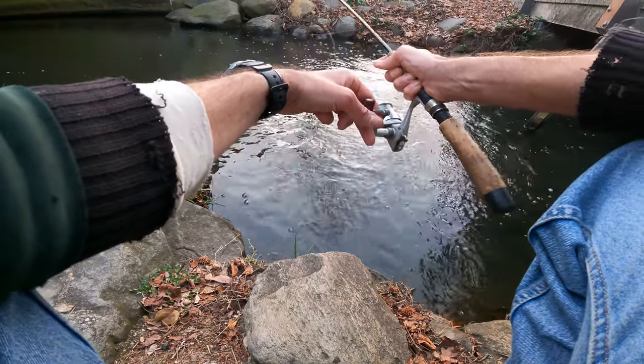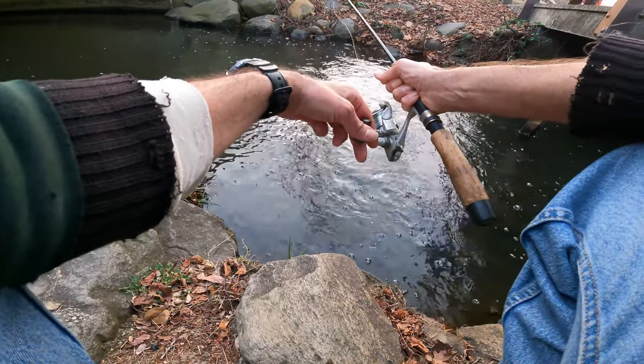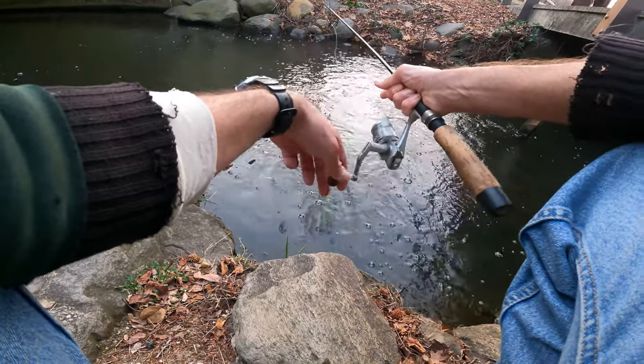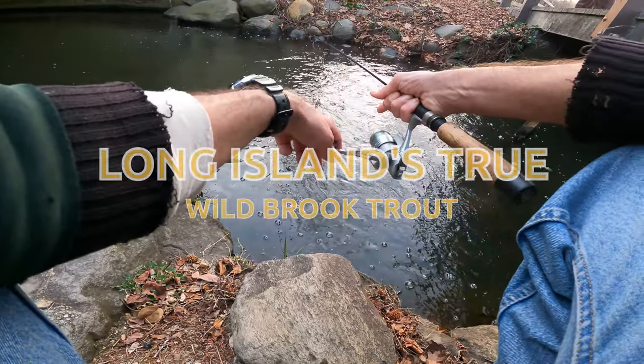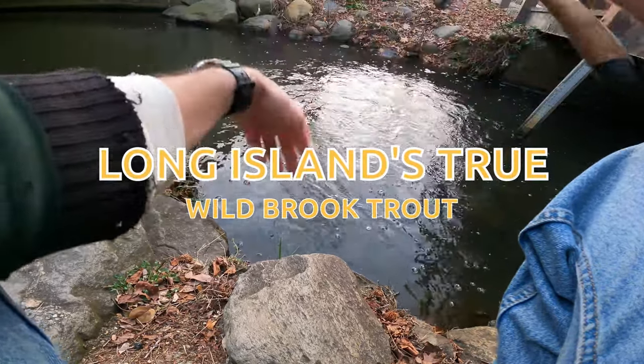We're fishing for a wild, native, Long Island brook trout — Long Island brookies. Really a lot of people fish for these.